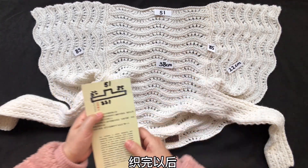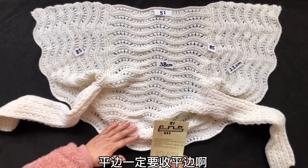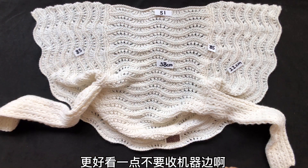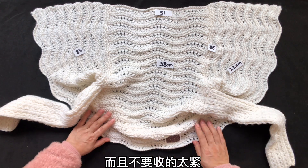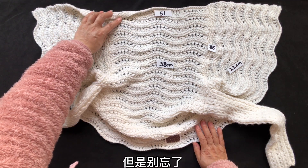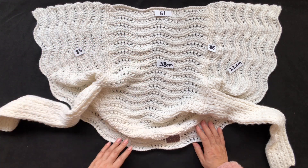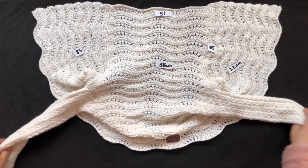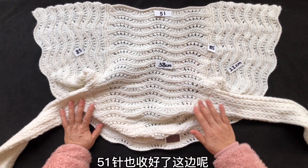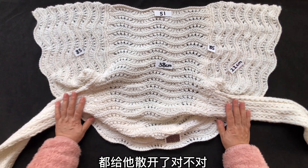织完之后，我们给51针收一个平边，一定要收平边，更好看一点，不要收机器边，而且不要收得太紧。你一定要记住，平边弹性小，但别忘了平边和这个花纹能够保持相同的平展状态。51针也收好了，这边都给它散开了。